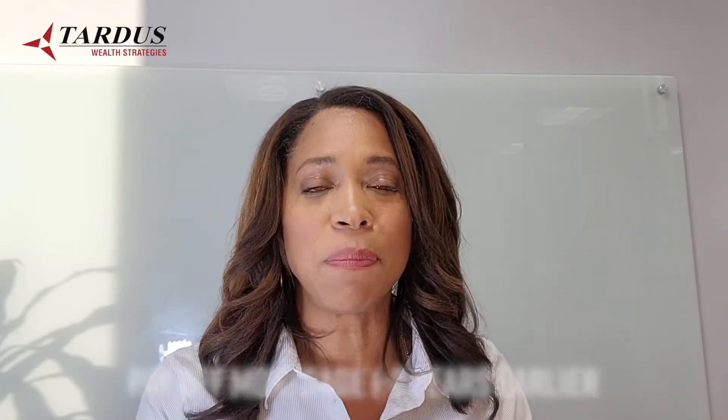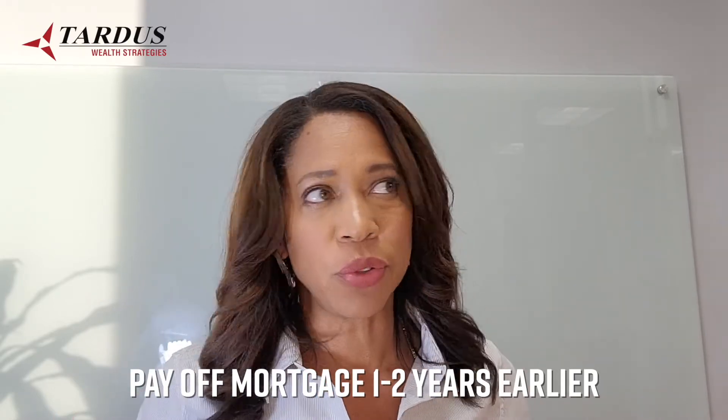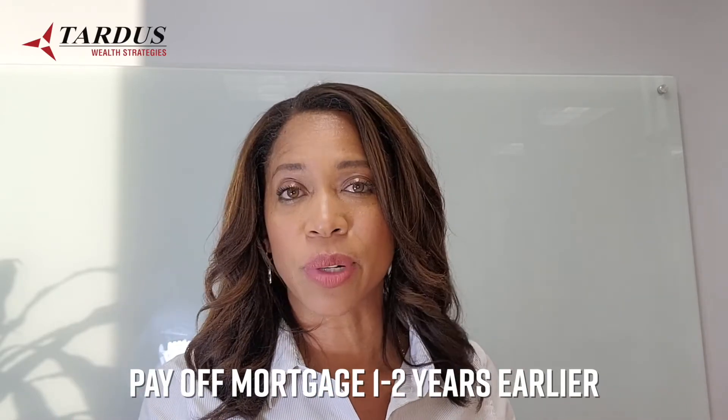You don't want to do that — there's a faster, easier way. If you continue to do this, you're actually going to pay off your mortgage a year or two earlier than you would if you just took the thousand dollars a month and applied it directly to the mortgage.